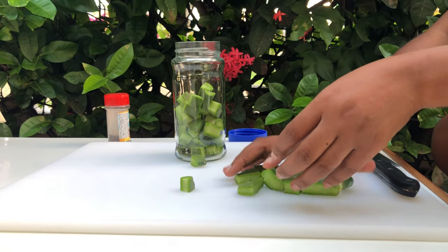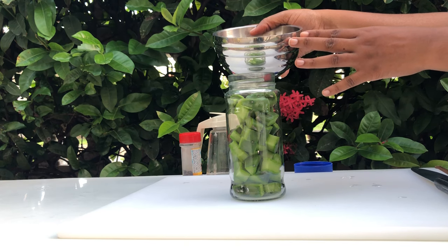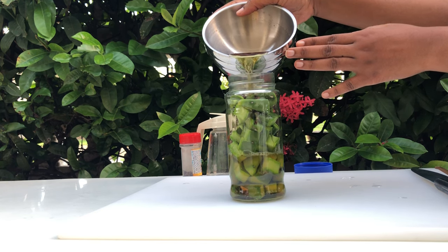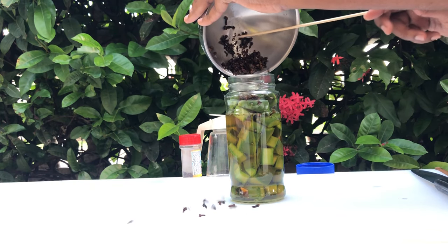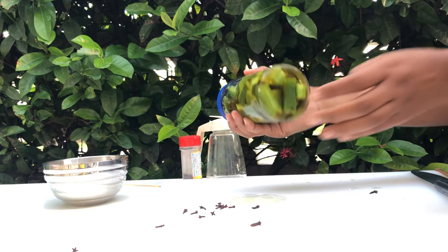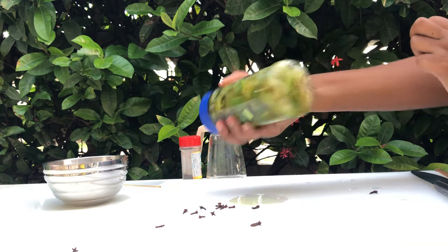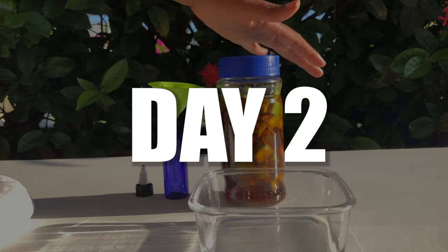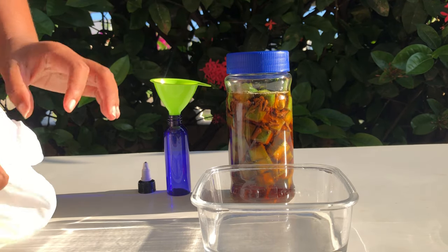We're going to add our tuna to a glass jar, and now that the clove water has cooled down we are going to transfer that to the tuna mixture. We're just going to gently shake this and leave it overnight. We will come back tomorrow and do the final stage.